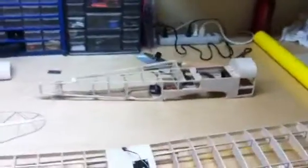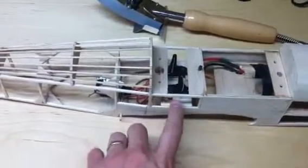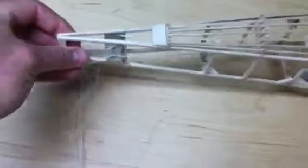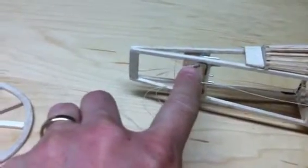There's the fuse. Notice I've got all the string already put into the servos, and I've got them all routed back here. There's the piece of aluminum tube right there. Now I've got the rudder on the bottom right here — this one's for the rudder, this one's for the bottom elevator.